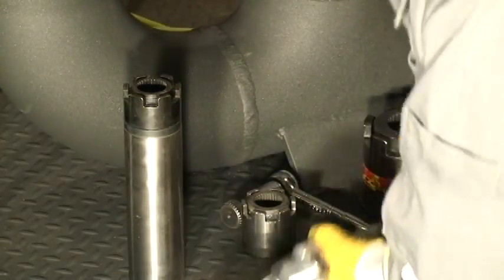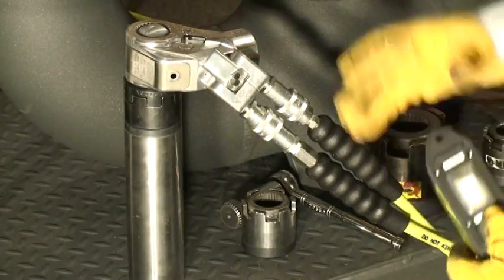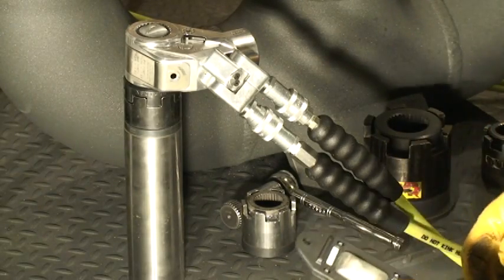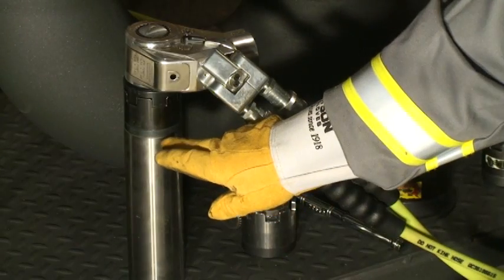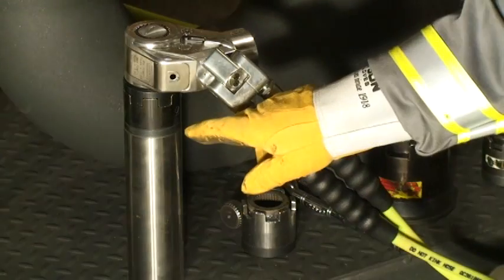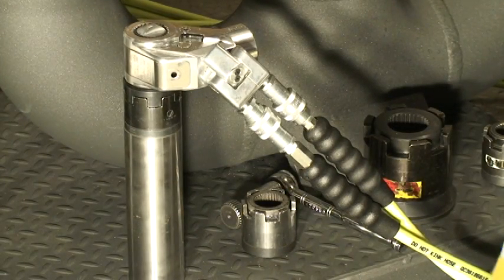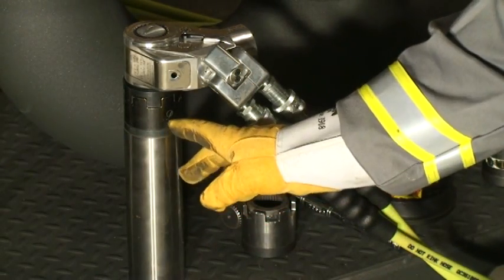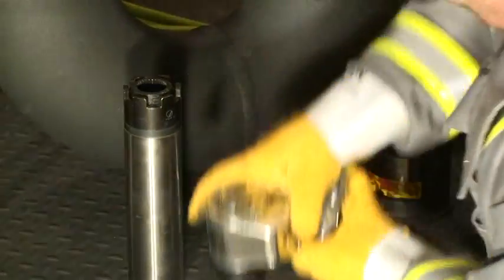Now we're ready to go. We take the Blanke machine and simply install it onto the clamp. Our pump pressure will be set to whatever your required application needs, and away we go. We've got one more facet going, and the others stop turning. We've got one more, and the others stop turning.